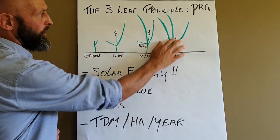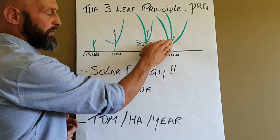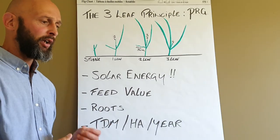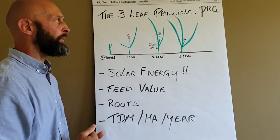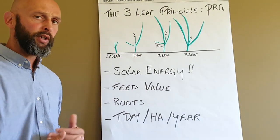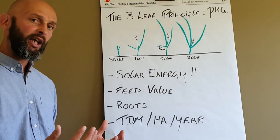Once it develops its third full leaf, it's now at its optimal stage. Because once it develops a fourth leaf, the first leaf will start to die away, which means it starts losing the digestibility and megajoules of energy per kilo dry matter. So you're losing your feed values after that point. It's important that you try and target your grazing at around a two and a half to three leaf stage of a perennial ryegrass plant to optimise everything that's happening within it.